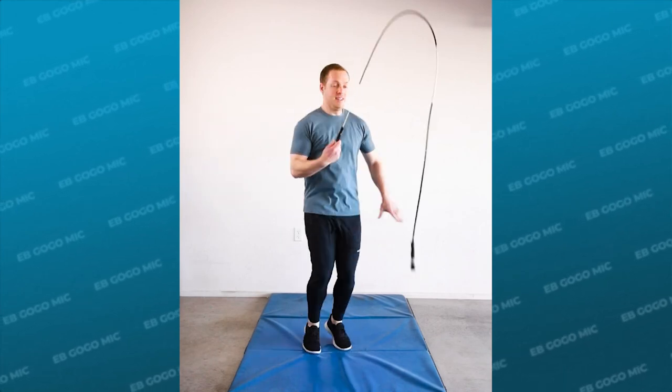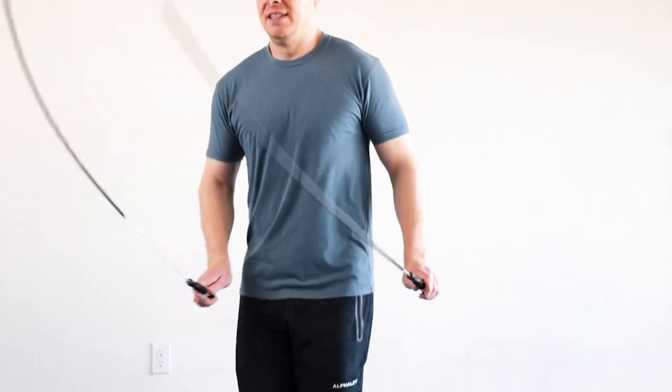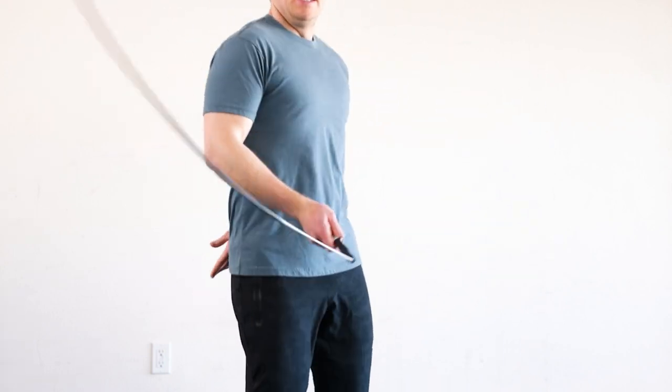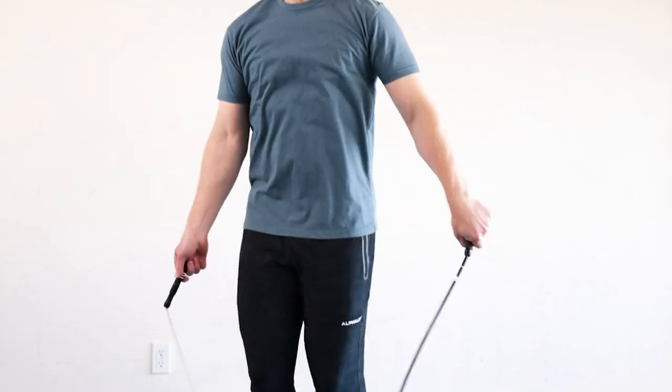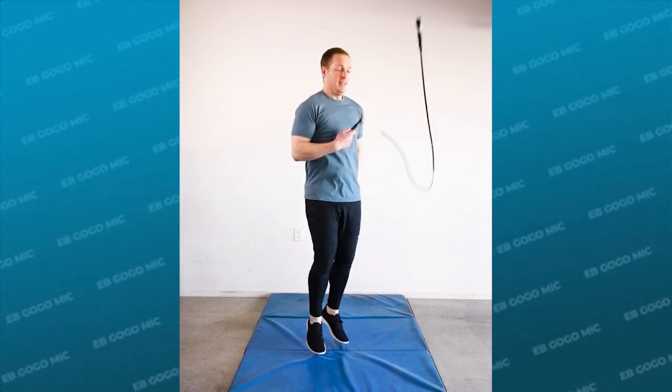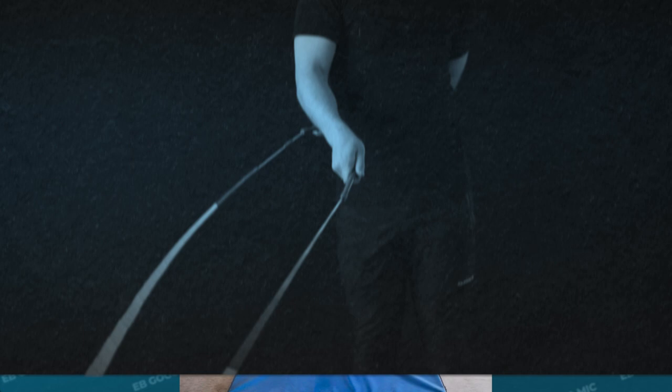What is going on jumpers? In this jump rope tutorial we're gonna cover the EB go-go mick. I'm gonna give you the main tips, things to avoid, and an actual progression to help you learn this skill. If your goal is to become an efficient jumper and continually level up your skills over time, then this tutorial is for you. Alright, let's get started.